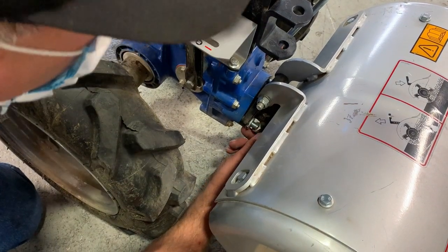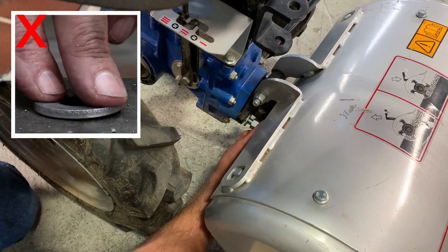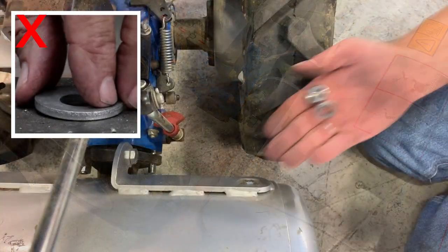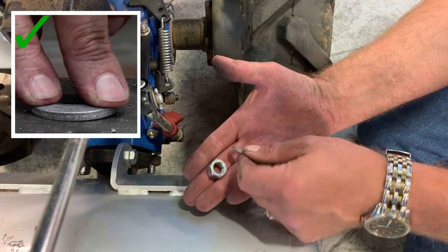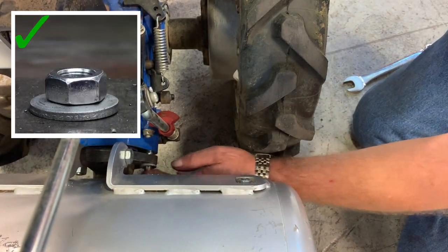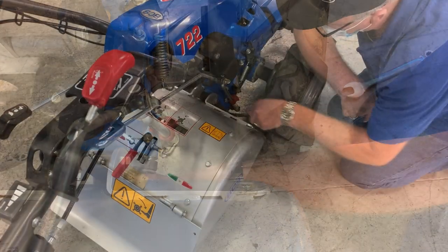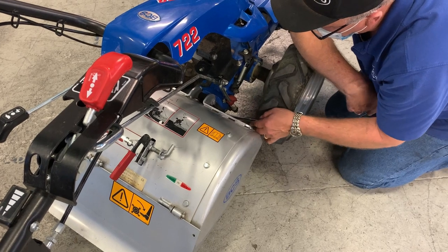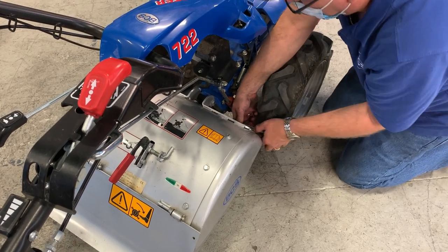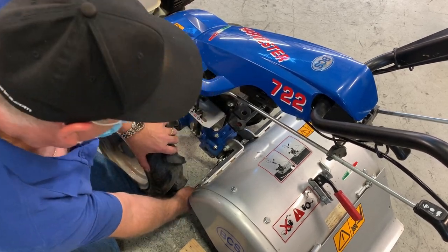Once the flange of the attachment is in contact with the tractor housing, you're ready to install the PTO washers and nuts. To prevent the nuts from coming loose, it is imperative that you make sure that the domed portion of each lock washer is facing outward. Using your 19 millimeter wrench, tighten the nuts firmly to roughly 60 foot-pounds, and check them periodically, especially after the first 15 minutes of operation.